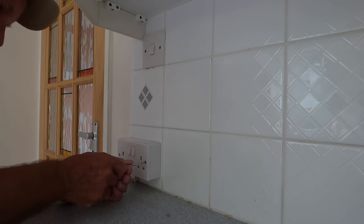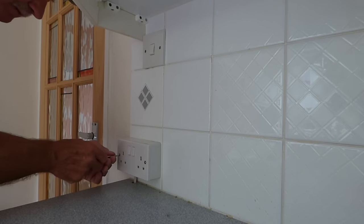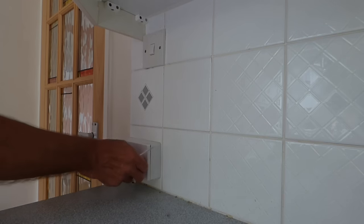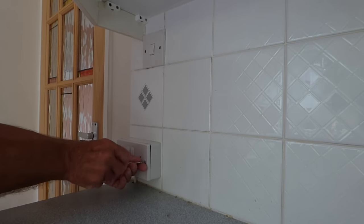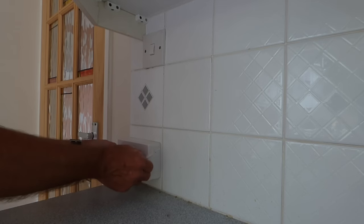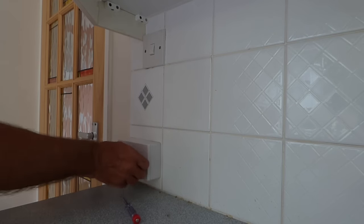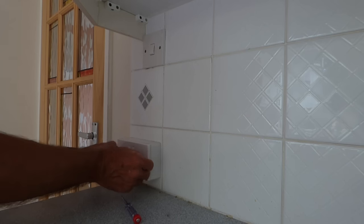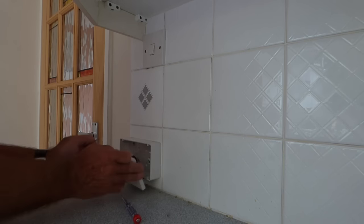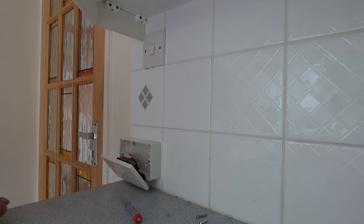Once you're satisfied the power is off, undo the screws at the front here. This is a surface-mount one — the front has got to come right off, because the screws for this plug are screwed through the back plate and they go into the tiles, so we've got to loosen those off to get our tiles removed. Make sure the power is right off. Or if you've got a circuit breaker for the ring main, make sure that is off.